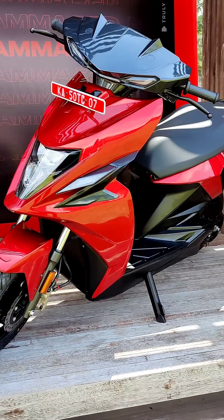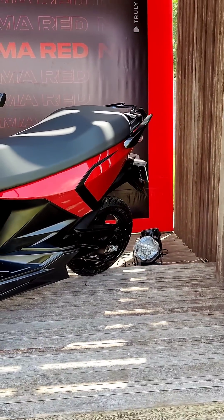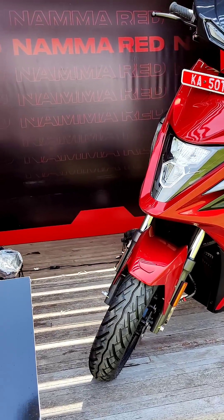Hello viewers, you join us at the first ride review of the Simple One electric scooter. Our opinions and review are embargoed until a later date, so in the meantime I'm just going to fill you in about facts and figures of this electric scooter.